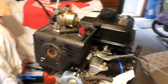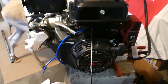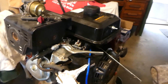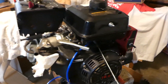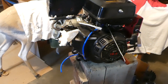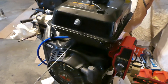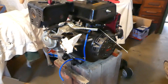I got contacted by a company called HIPA, and I've used some of their carburetors before. They make all sorts of small engine carburetors, from weed whackers to larger engines such as this one. They asked if I wanted to review the carburetors and I said sure. I looked it up and they actually made one for this machine. It's basically made for these large single-cylinder engines — 420cc, around 14 up to about 18 horsepower.